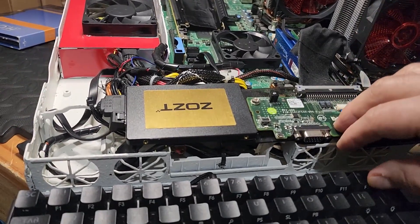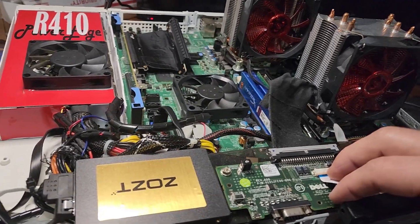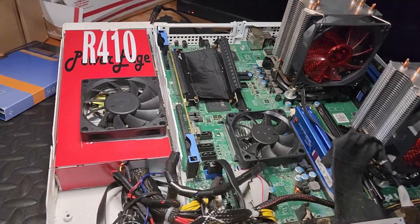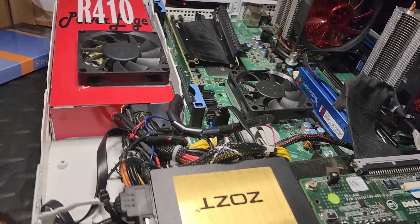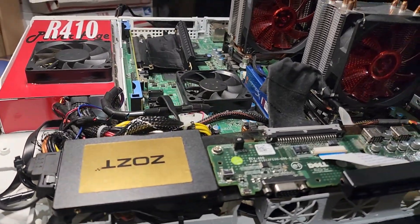To test these cards, I'm going to be using the Dell R410 server. It has a dual Xeon setup in it and 16 gigabytes of DDR3 RAM. It's probably a bottleneck, but it's going to be an equal bottleneck for both cards, so it should be okay. We'll just try a few games and maybe a few benchmarks on it.